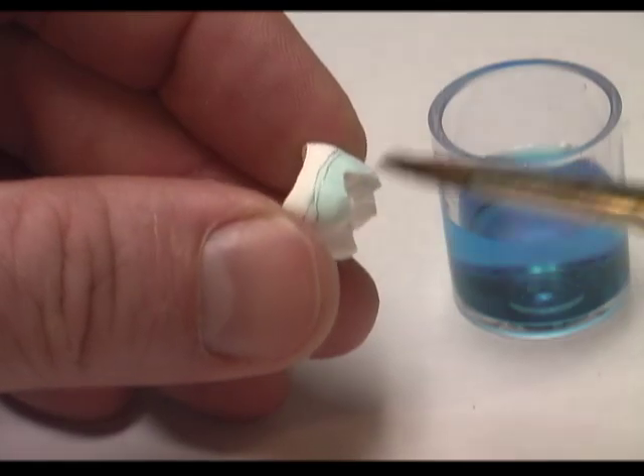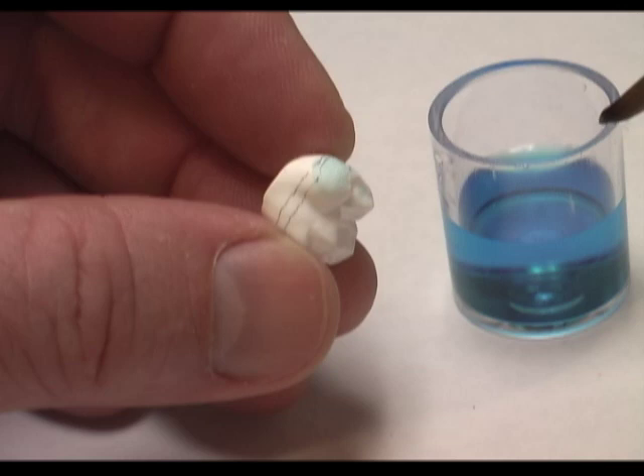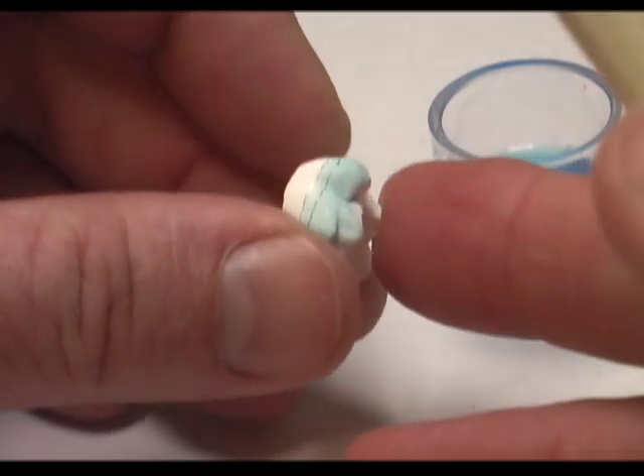So by starting with a lighter color first, we're saturating some of the zirconia so that by the time we start with our dentin materials, less of the dentin color will penetrate up towards the incisal.